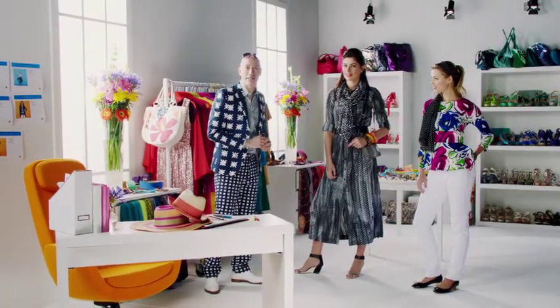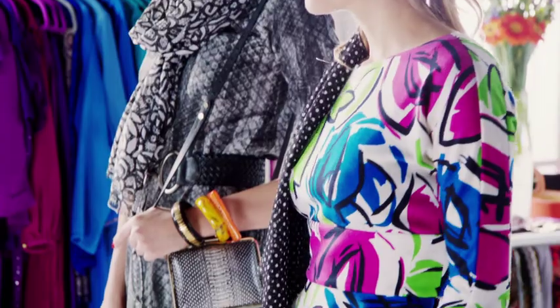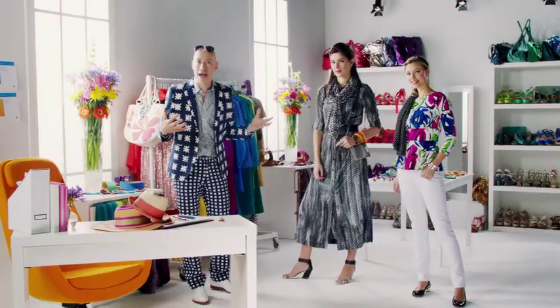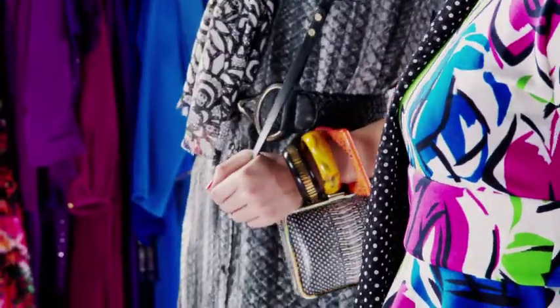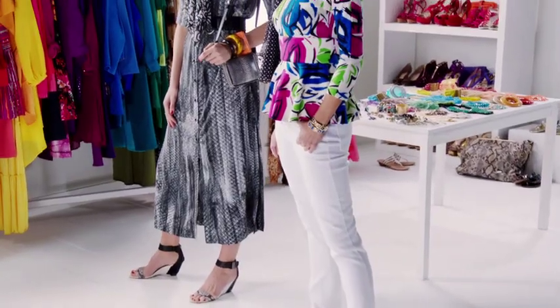Pick at least one fabulous pattern print to anchor your look and then select other pattern prints that work with it. Now it could be in an accessory, in a handbag, in a scarf. It'll all be really fun in the end.